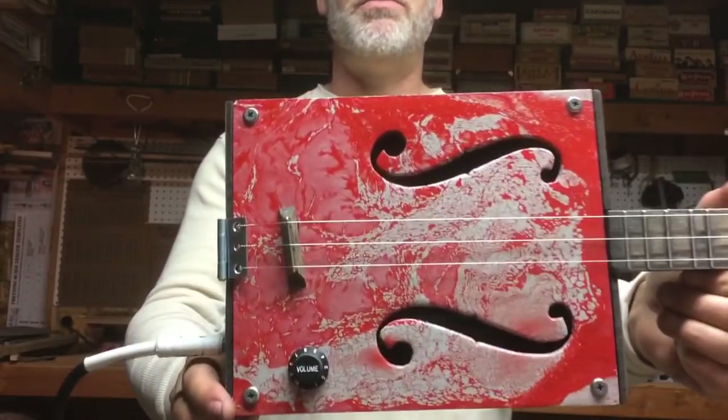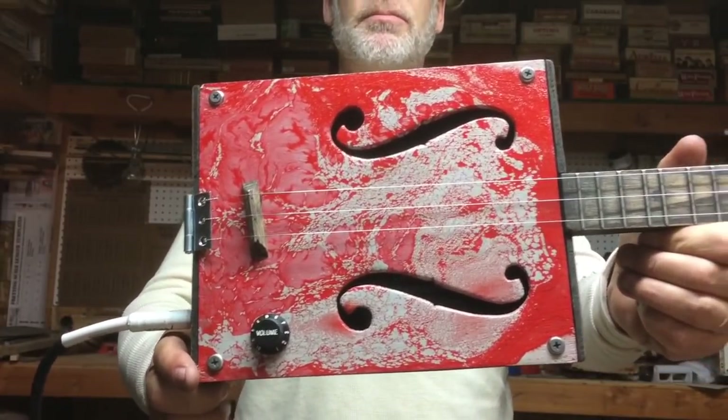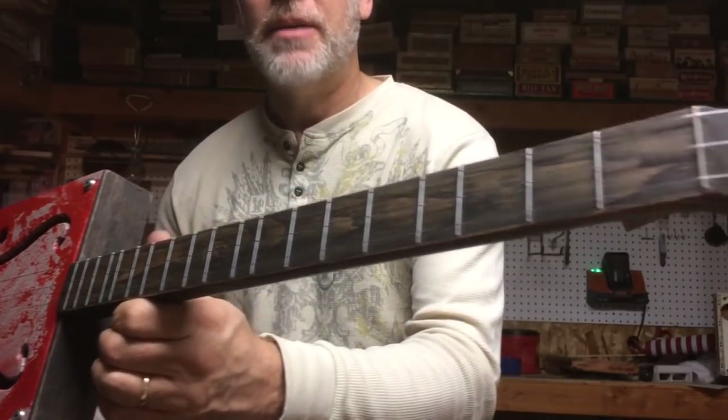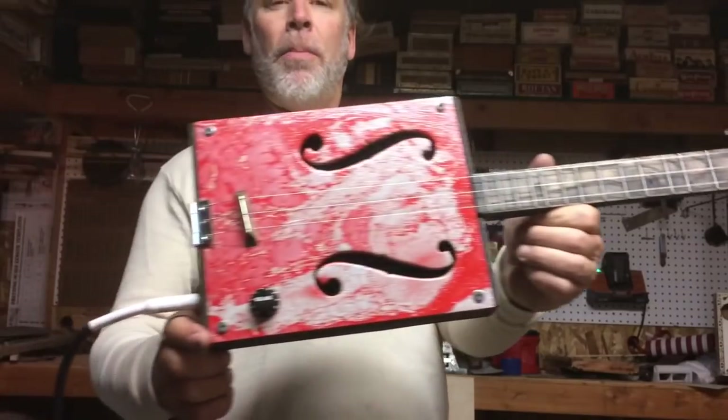Greetings y'all, Adele Puckett here with build number 145. I will show you exactly how I built this thing and I will show you the insides. Whoop, whoop!